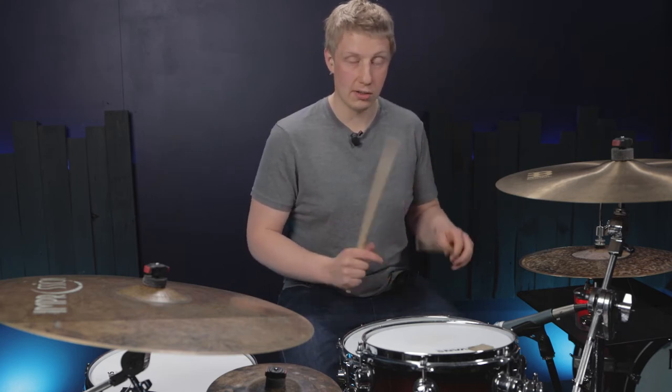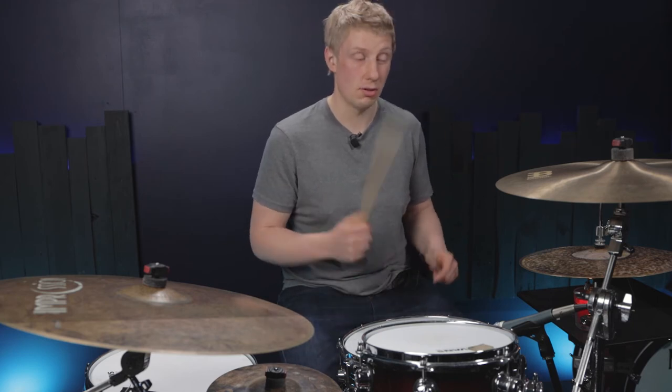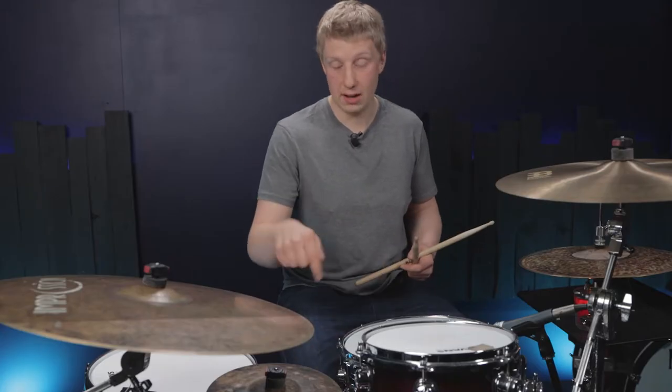That means you're then going to do what's called a control stroke — an accented left into a soft left straight away. So the beat two sounds like that. And then we repeat that for three, so we've then got a double bass drum.